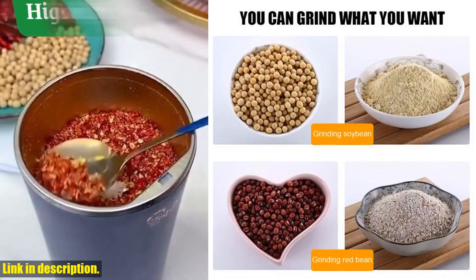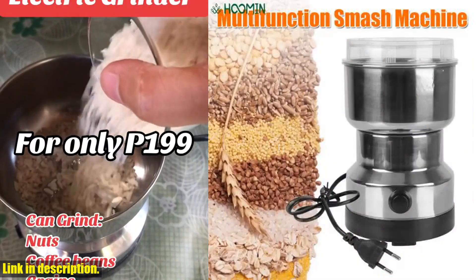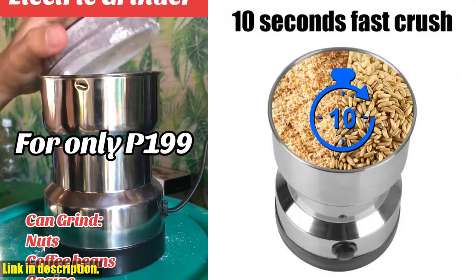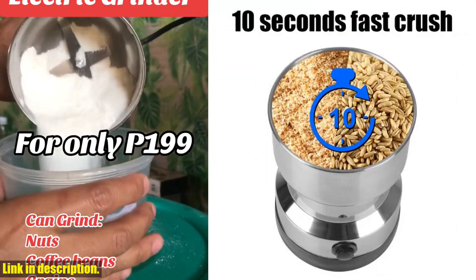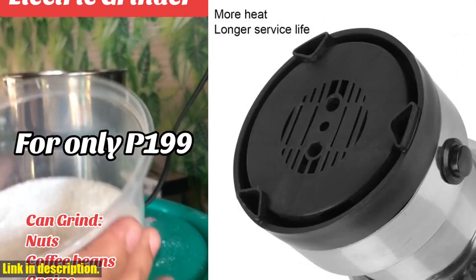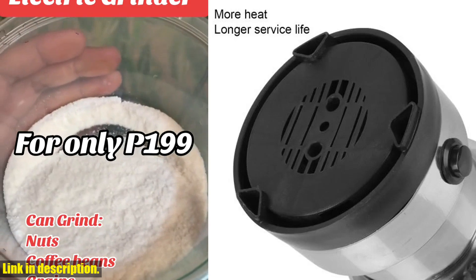It's the best life assistant you never knew you needed. With a touch switch for easy operation and temperature control protection, this grinder is not only efficient but also safe to use. And with a storage capacity of 50–400 ml, you'll have plenty of room to grind all your favorite ingredients.